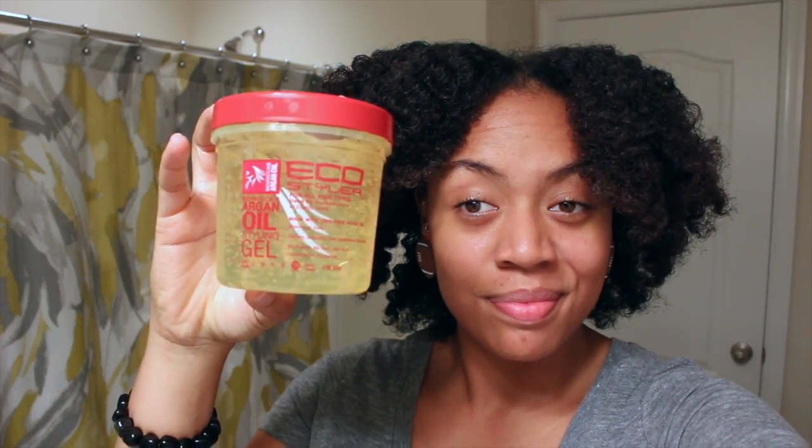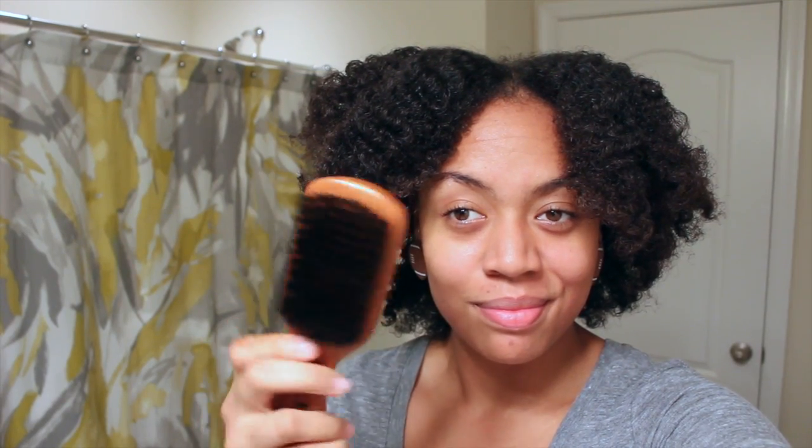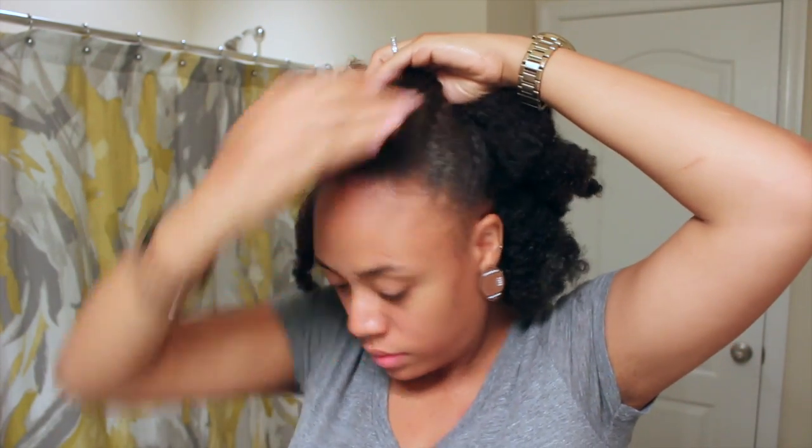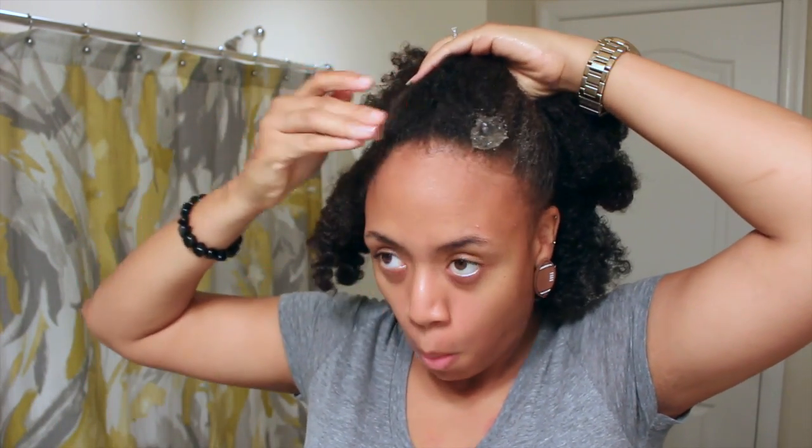Now it's time for one of my faves — Eco Styler gel with Argan oil. I'm going to be applying the Eco Styler gel to the edges of my hair all around the circumference of my head, and then I'm going to take my brush and brush that up so that I can successfully pull up a puff.